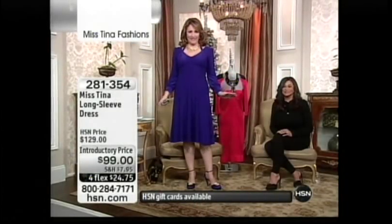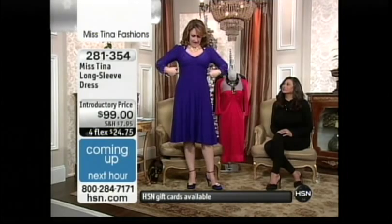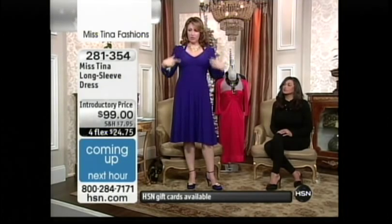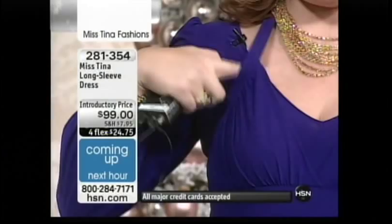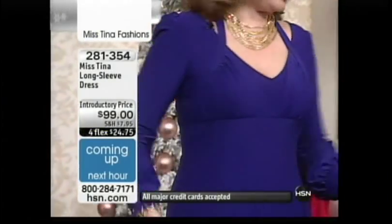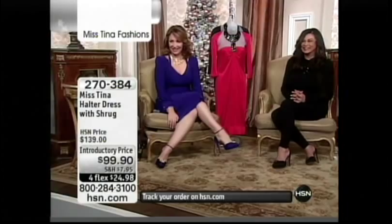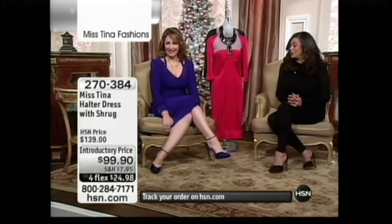You have to see how she's designed this — it's almost like a little wrap that comes up. This is a separate piece and it gives you a great lift, which I love. The ruching in it makes it beautiful.